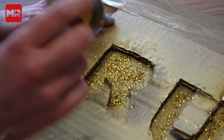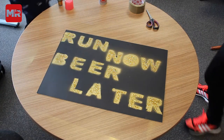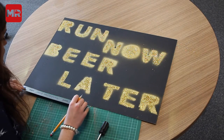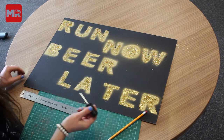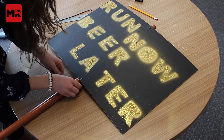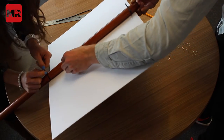Now we're just going to apply the glitter. We're now going to add the handle. The best thing to do is mark the halfway point on the card and make two holes at the bottom and two holes at the top. Make a small hole using a screwdriver. Now that you've got your holes, feed a cable tie through to attach it to your broom handle. And there we have your finished marathon sign.